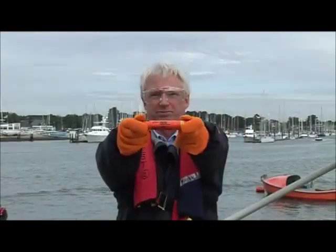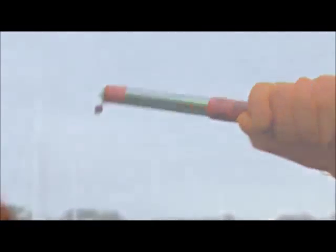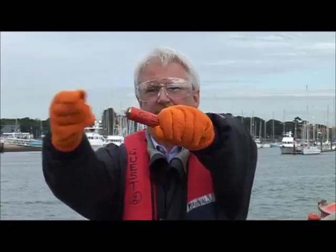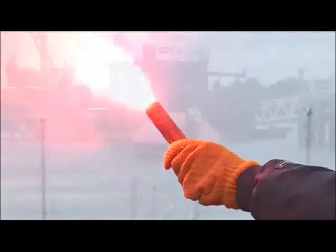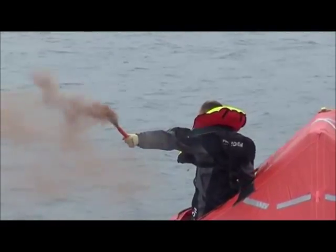And there are collision white handheld flares. Fire them day or night to mark your position and avert a collision. Day and night combination signals — these have a red flare one end and an orange smoke the other. Compact, pocket sized, used in small leisure craft, aircraft and by divers.